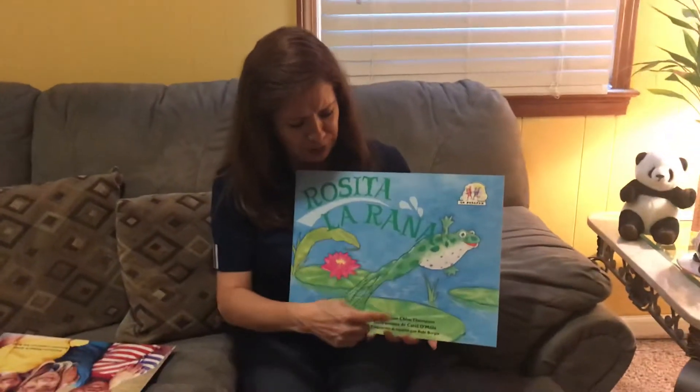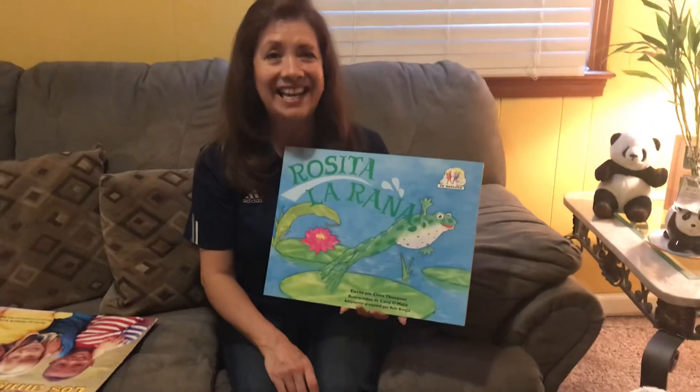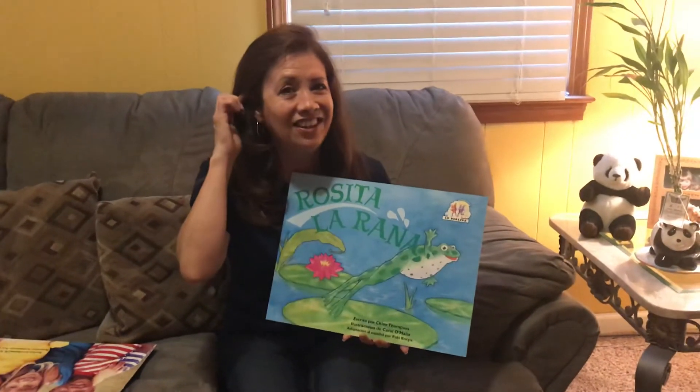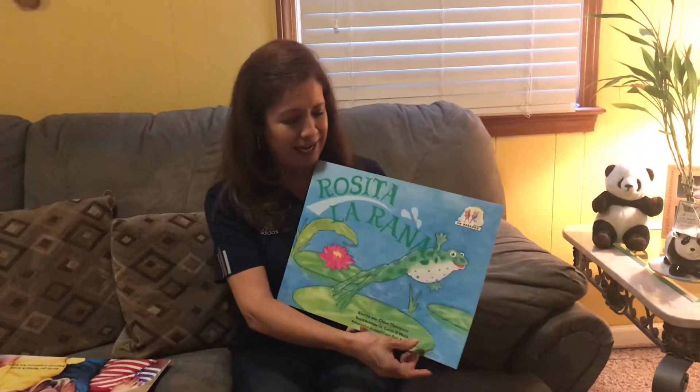So, if you see the picture, what is this? A frog, see? La rana. ¿Qué color la rana? ¿Qué color? Verde. So, she is Rosita la rana.